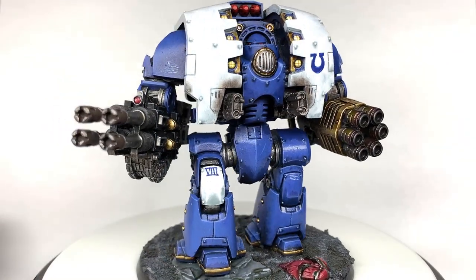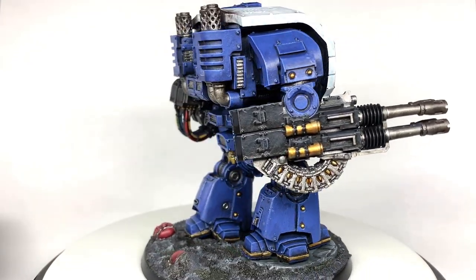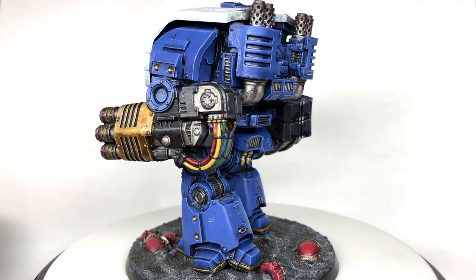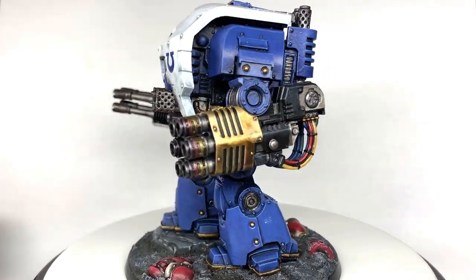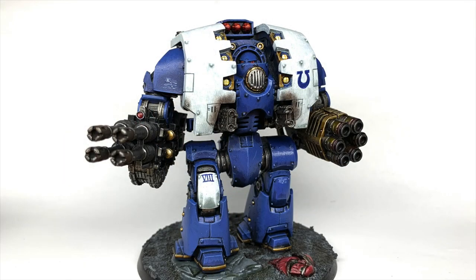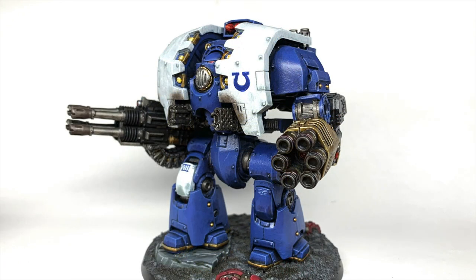With that completed we have the finished Leviathan Dreadnought — really pleased with how it came out, a big chunk to stand in the middle of a sea of blue. Thanks for watching. If you enjoyed the video please give it a thumbs up and subscribe to the channel so you don't miss any future content. Also consider following our other social media linked below, and if you'd like to support me my Ko-fi and Patreon pages are linked below — thanks very much.